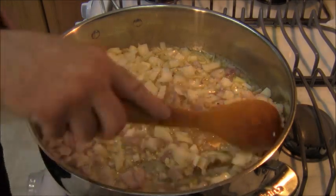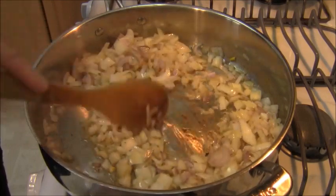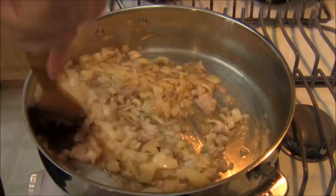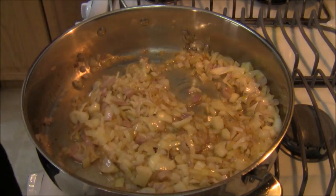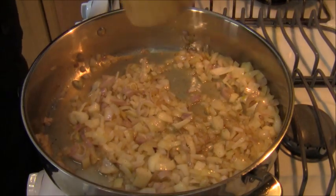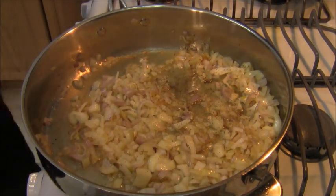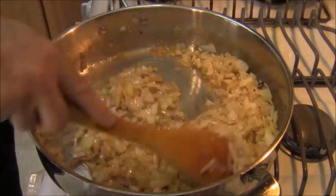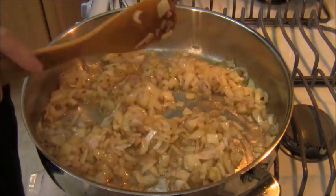Now I have one cup of onion and one cup of shallot swimming around in some brown bits created by sautéing the bacon in the oil. We don't want to caramelize these. We're adding a little bit of salt and a little bit of black pepper to build the flavor layer. We want to cook the onions and shallots until they're translucent — that's going to take about two or three minutes.